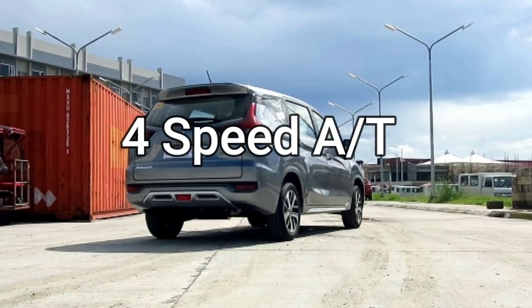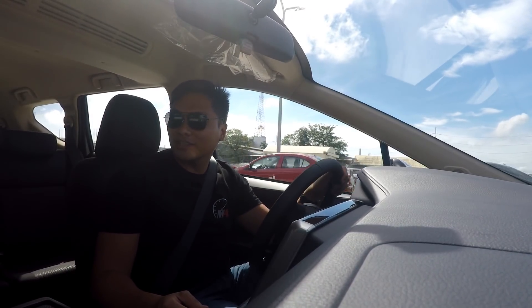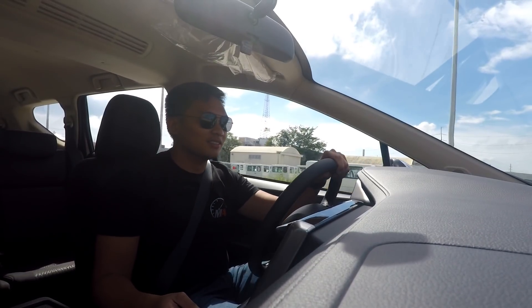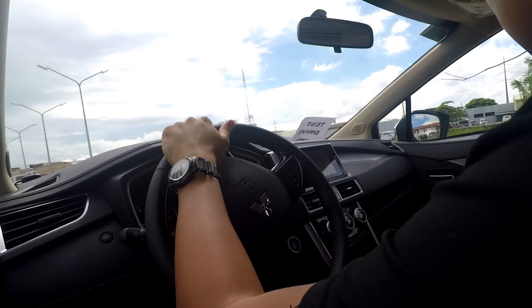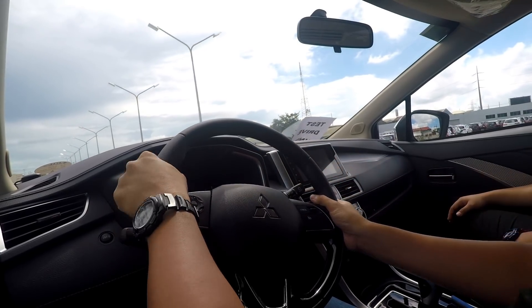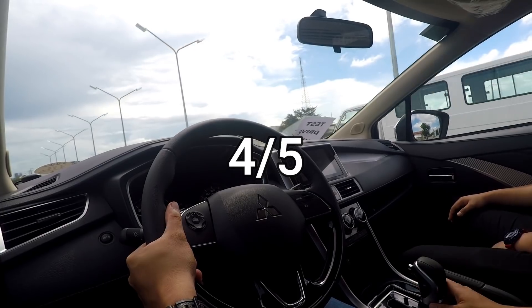The engine is mated to a 4-speed automatic transmission which may not set your automotive hearts on fire, but I'm very happy to report that it's smooth shifting and you'd never notice most of the gear shifts. However, I noticed that in 2nd gear it has a very long ratio, so expect to be in 2nd gear most of the time in the city. I give the transmission of the Expander 4 out of 5.